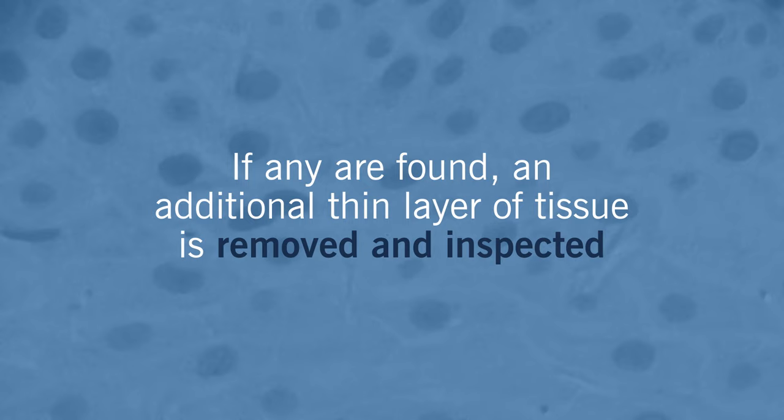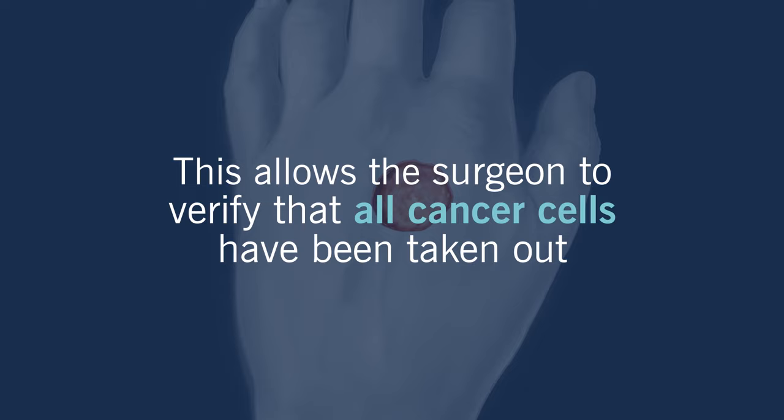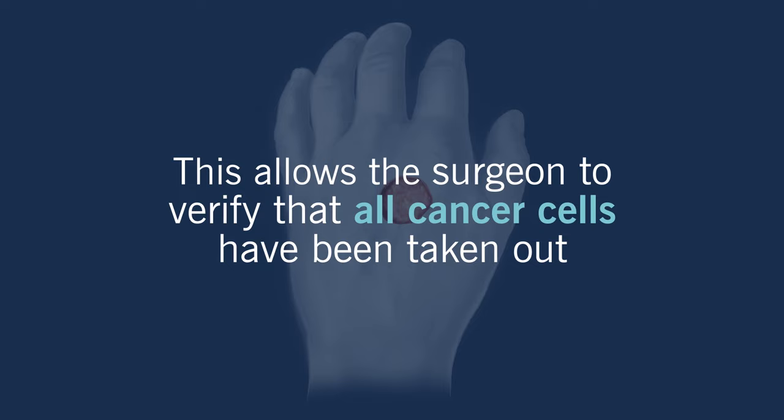If any are found at the edge or at the base of what has been removed, an additional thin layer of tissue is removed and inspected. The process continues until no cancer cells are seen in the removed tissue. This step-by-step approach allows the surgeon to verify that all cancer cells have been taken out, increasing the chances for a successful outcome.